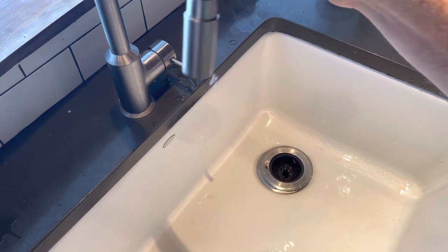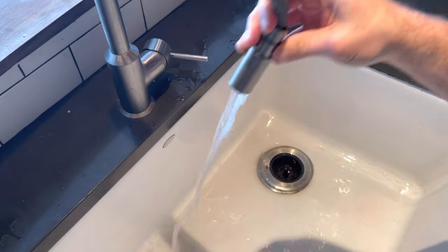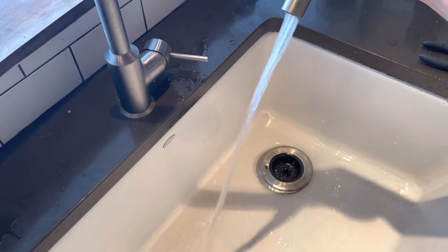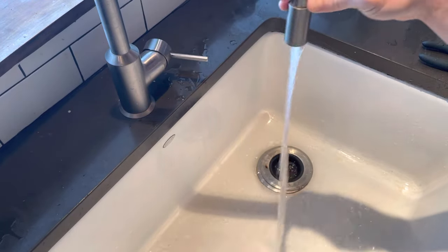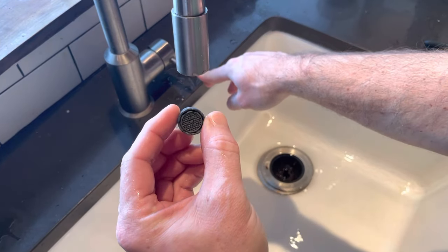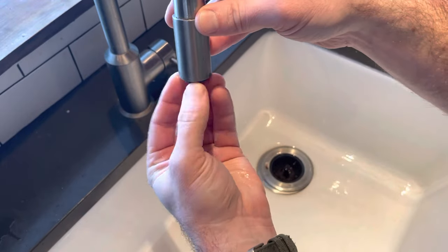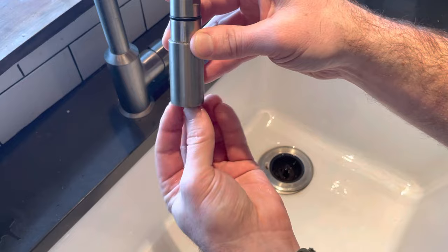That's it. Now you can see the difference in water pressure when I don't have the aerator on — water comes streaming out, but it's kind of unruly and all over the place. That's the point of the aerator: it conserves water by reducing the amount coming out, but it also makes one nice, perfect stream.